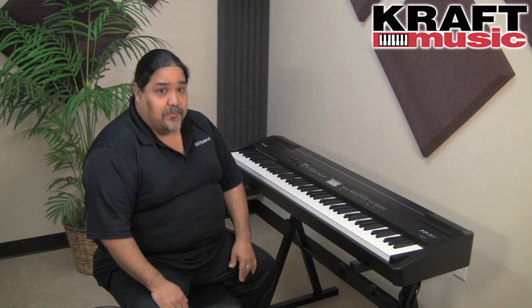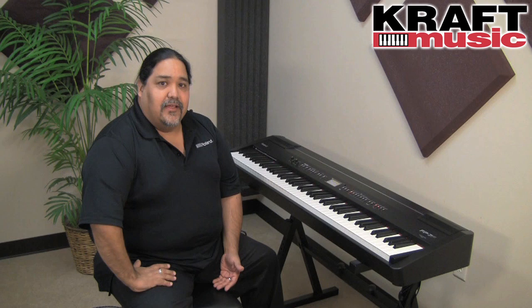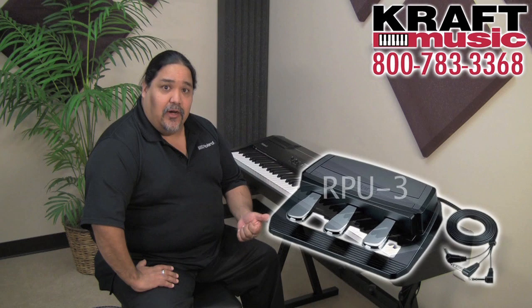The FP7F comes in two colors — black and white. You also have the option of buying a stand, be it a Z stand or an X stand, or there is a furniture style stand available in one of the many great bundles here at Kraft Music. The FP7F does come with a DP10 sustain pedal, but if you require the triple pedal, you can get the RP-U3 triple pedal from Kraft Music, which will give you soft, sustain, and sostenuto.